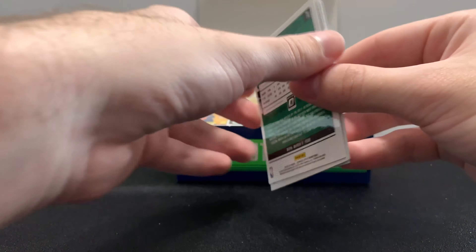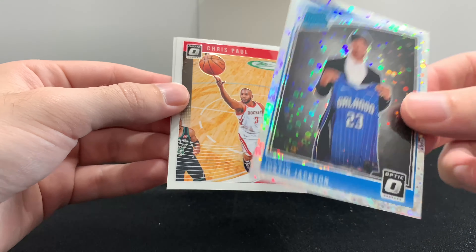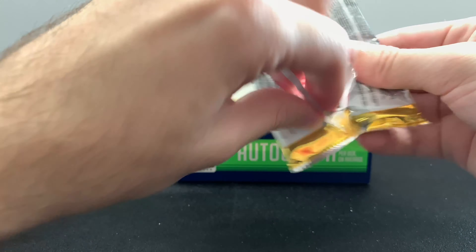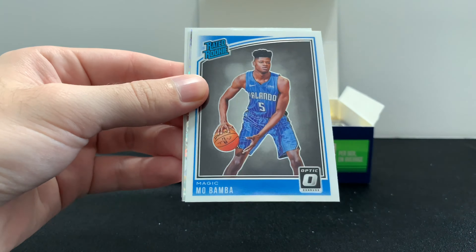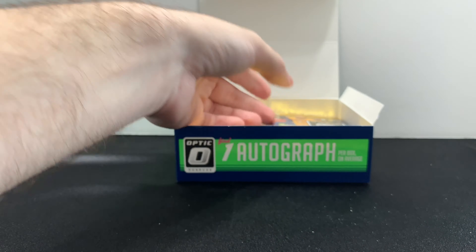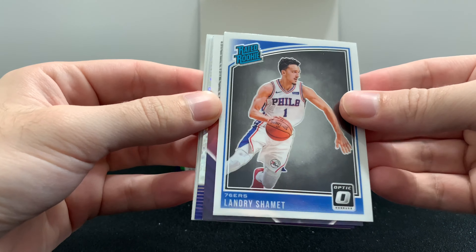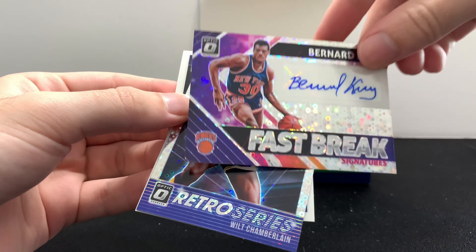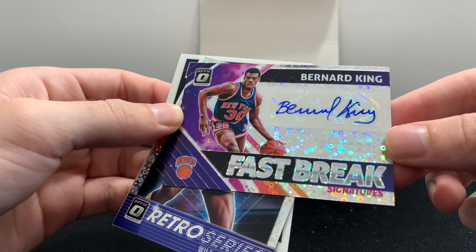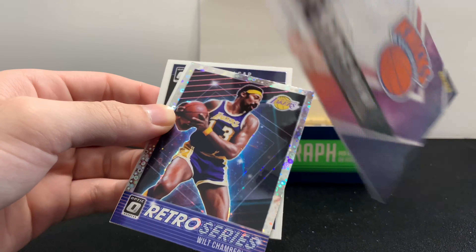LeBron James. There's another fast break hollow of Justin Jackson — those are not numbered, just regular parallels. Jayson Tatum. Obi Abakar rated rookie. Another fast break hollow, Evan Turner. Evan Turner again. My first fast break box, the lowest numbered I pulled was a pink hollow that was numbered to 20 — really cool. Oh, we already pulled our autograph — fast break auto right here, Bernard King, New York Knicks. It's a really nice signature. It's got the nice hollow around it as well. These are usually sticker autographs, but nevertheless really cool.